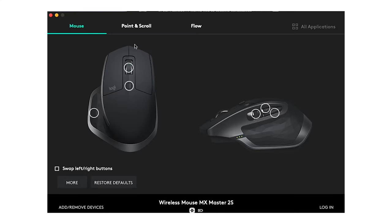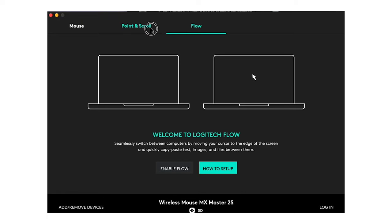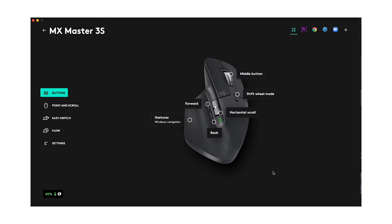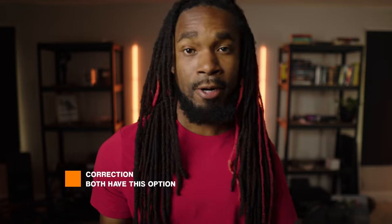The software used to program or customize those buttons is relatively the same and simple. The 2S uses Logi Options and the 3S uses Logi Options Plus. The difference between the two is the user interface and having predefined settings for specific apps that you frequently use, like Google Chrome, Safari, or Premiere Pro.